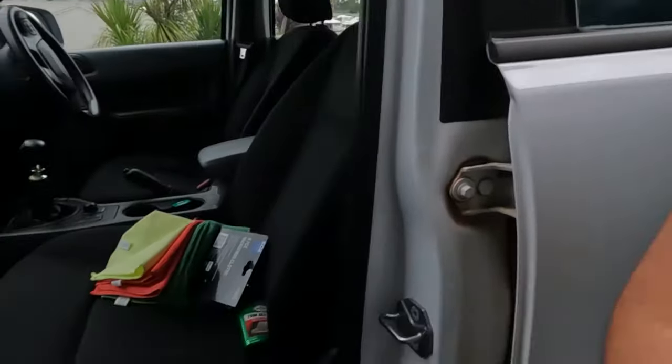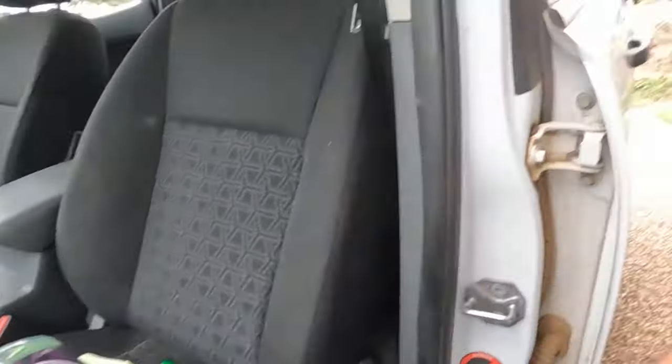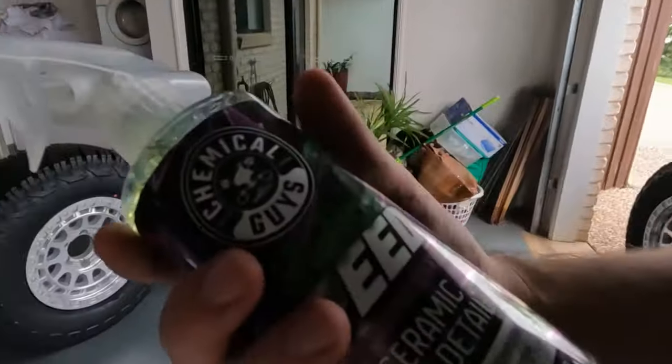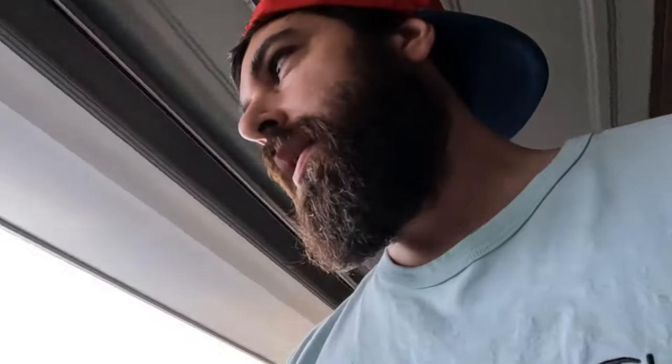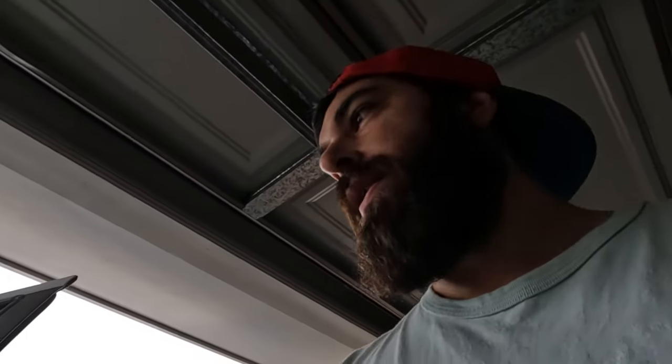I'm pretty keen to see what they look like on, but first I want to make sure I take care of these. I went to Super Cheap and bought some of this stuff — no idea if it's gonna work or not, but it's meant to put a bit of a ceramic coating on them. We'll try and keep them shining for as long as possible. Let's give these a bit of a clean and then get them chucked on the Ranger.